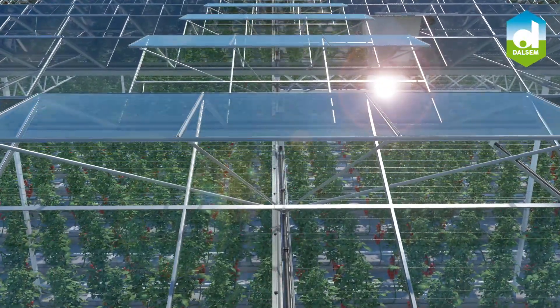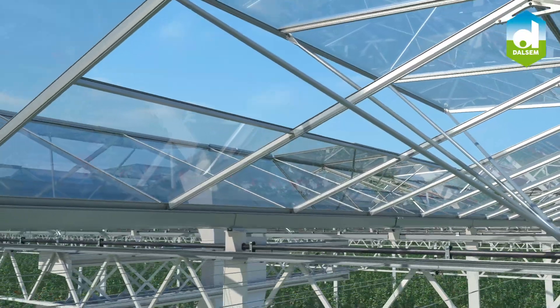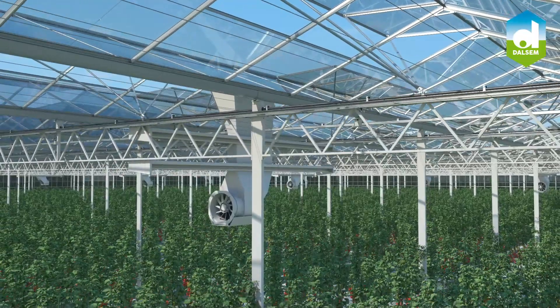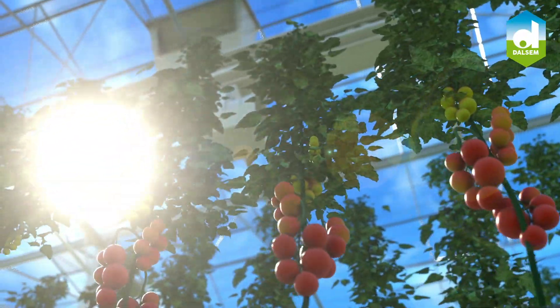The X-Air Ventilator is a new decentralized mechanical ventilation system with outside air supply inside the greenhouse to create an improved and homogeneous microclimate.